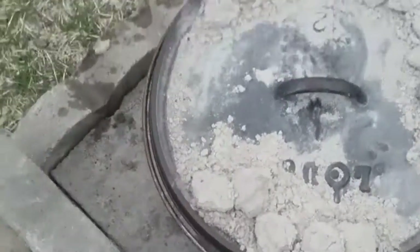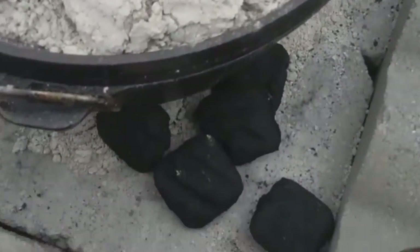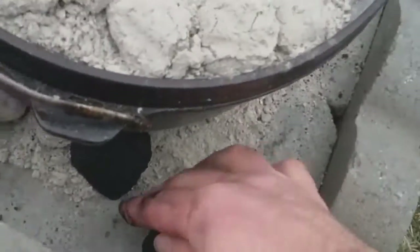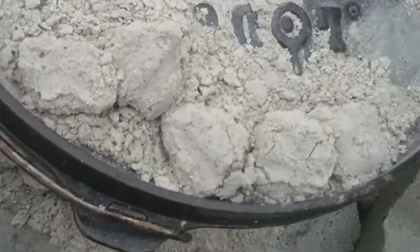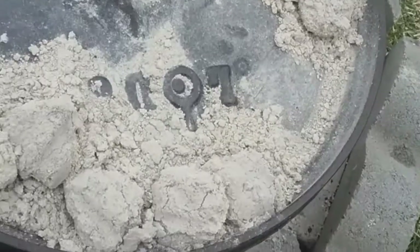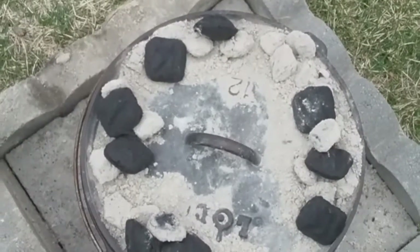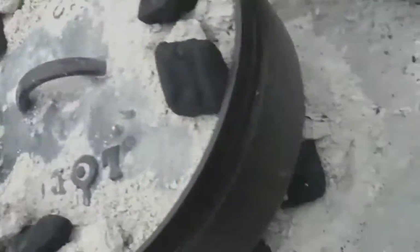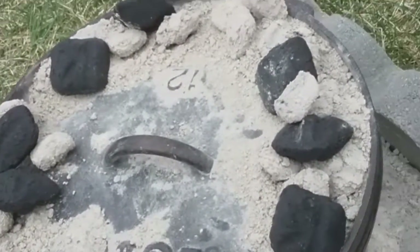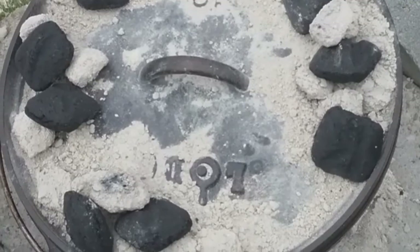Now I'm going to add some coals right straight out of the bag. Shove some up underneath and they will get against those burning coals. Put them up here on top and get them into those burning coals. Got extra coals on top, stuffed a bunch more underneath, and they will light on fire. I will check it in about half hour, 45 minutes.